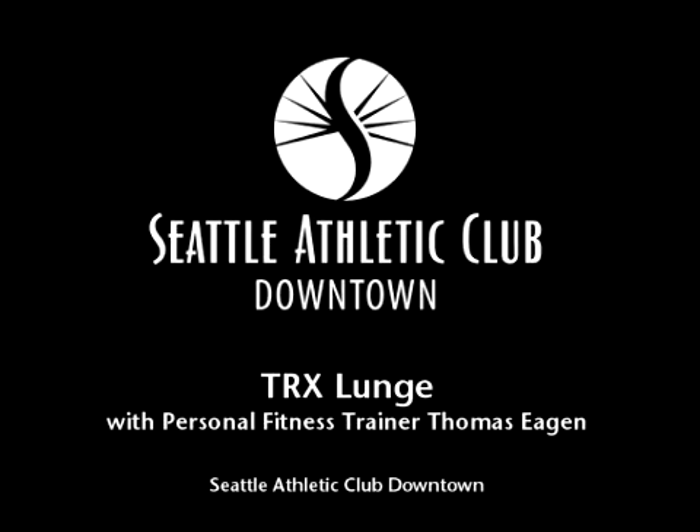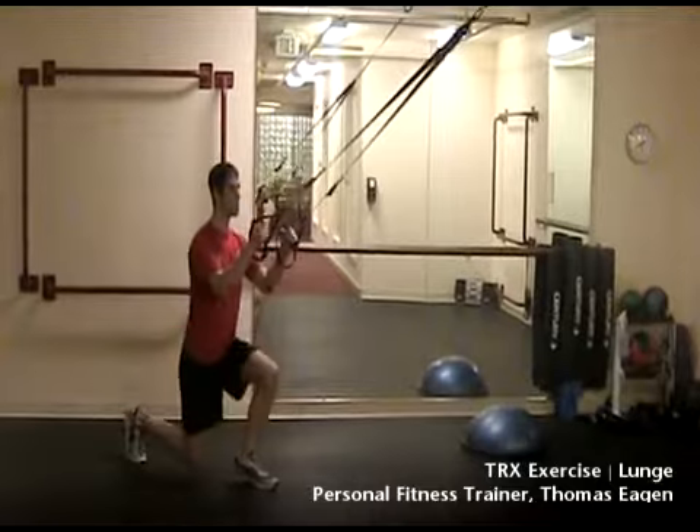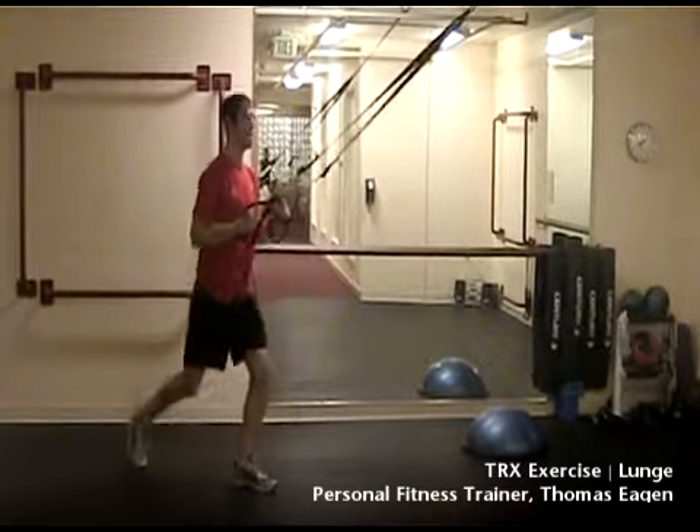This is personal fitness trainer Thomas Egan performing the TRX lunge exercise. Start standing with your elbows underneath your shoulders, facing the anchor point, while focusing on keeping the chest up.